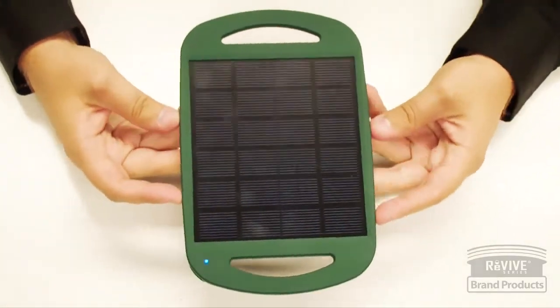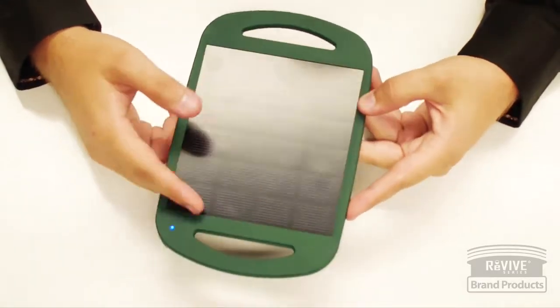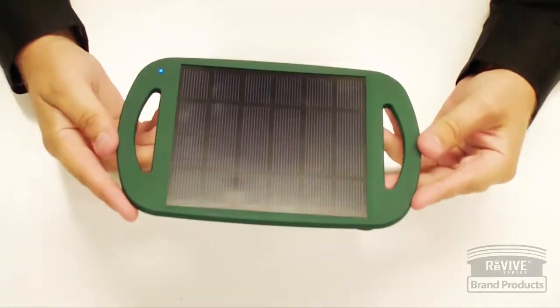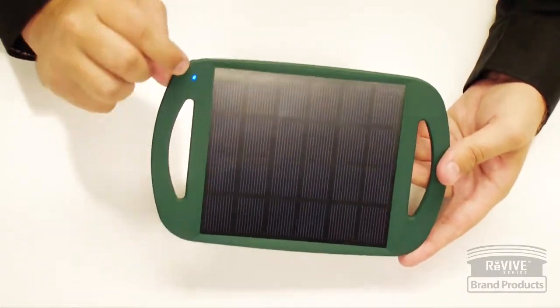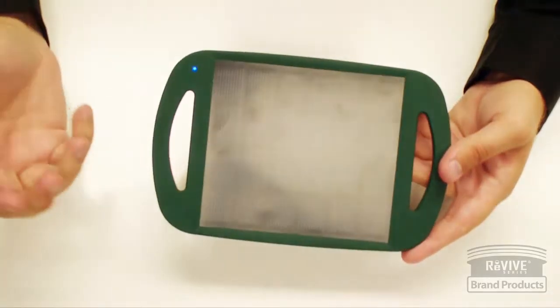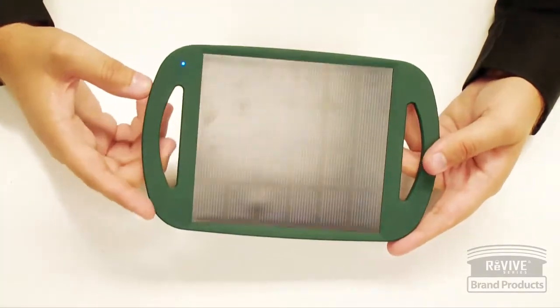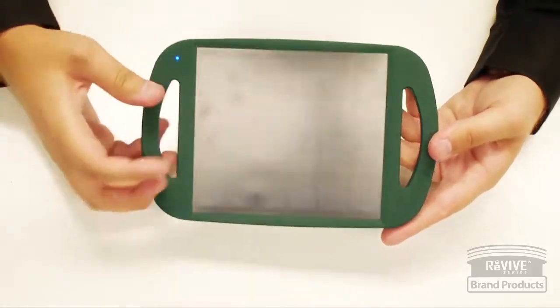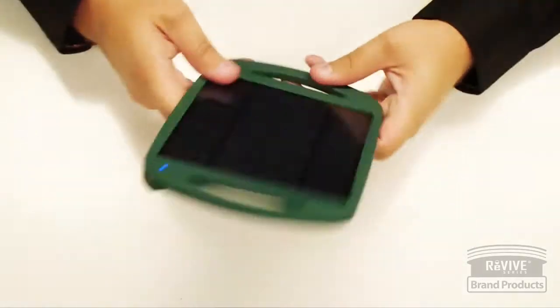It outputs at 360 milliamps per hour at 5 volts maximum output. You put it in direct sunlight and you'll notice a blue light comes on when it is receiving light. Fluorescent lights in this room are enough to turn it on, but not enough to charge anything. Out in direct sunlight you'll get the full 5 volt maximum output at 360mA per hour.